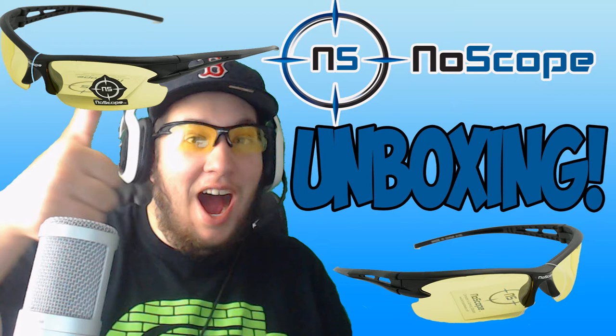I'm gonna be doing a full review of these sometime next week, but I want to get the unboxing video up so you guys at least knew that I was actually sponsored by them. So anyways guys, thank you so much for watching. I'm also gonna be doing a giveaway when I get a thousand subscribers of a pair of these glasses. I'll see you guys later — let's get right into the unboxing.